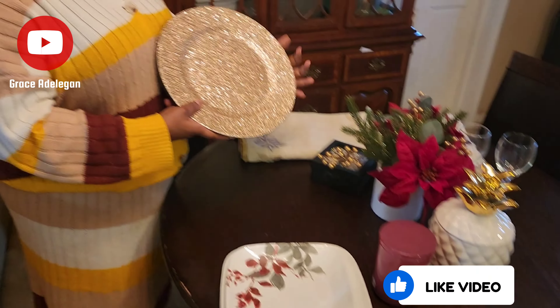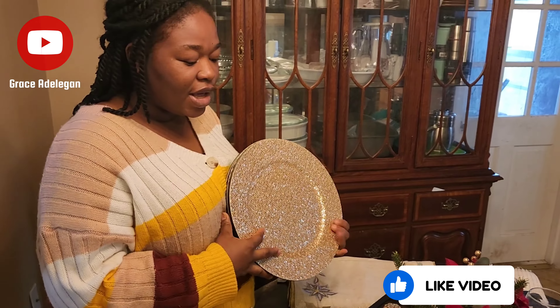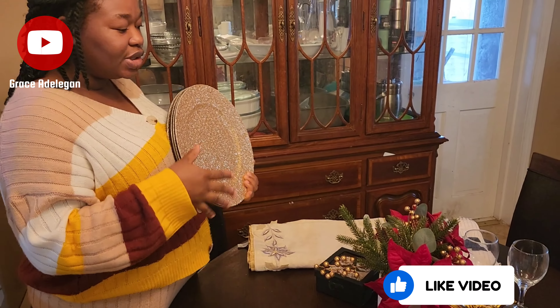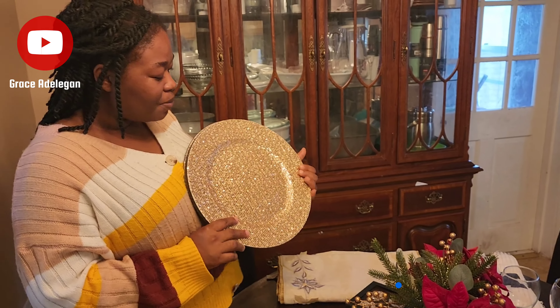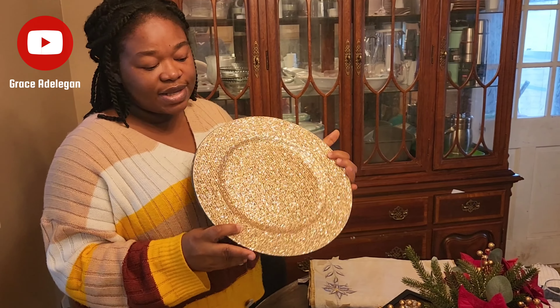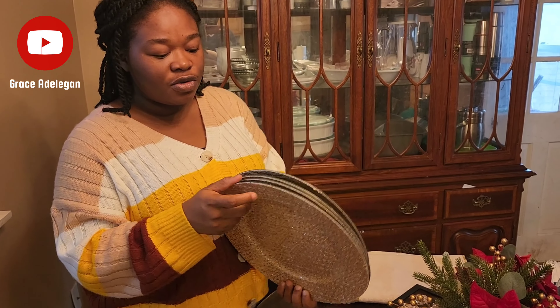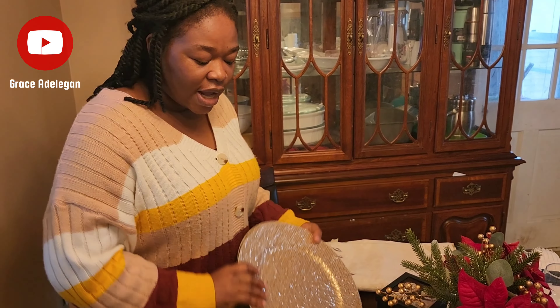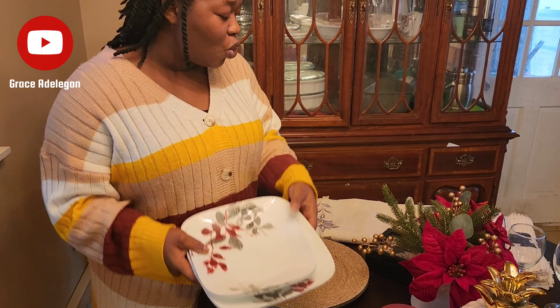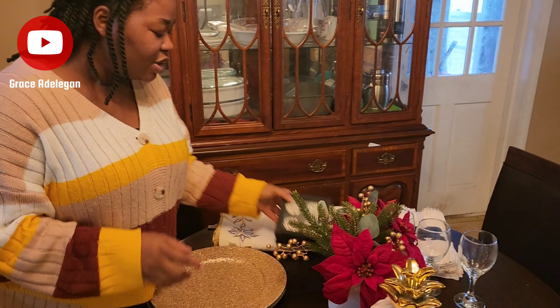I got everything you see here from Home Depot, except for this candle and the plates, which I got a very long time ago. This plate charger I got from Home Goods — it's a set of four, but you can get any other one you want. The plate is from Costco, also a very long time ago.